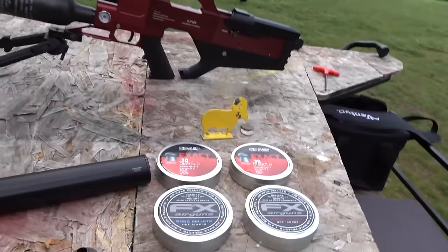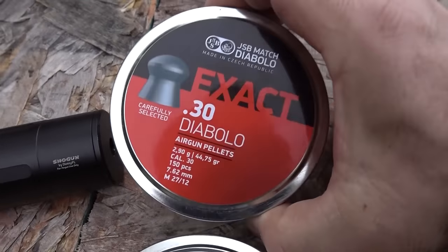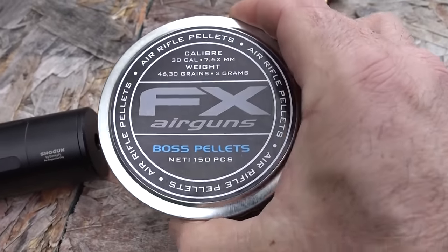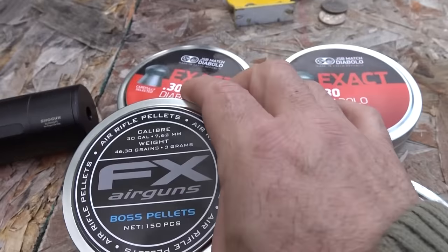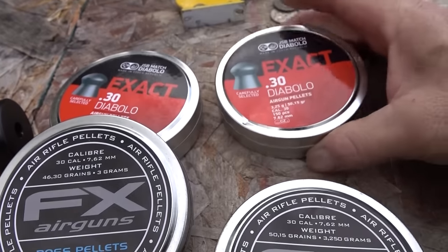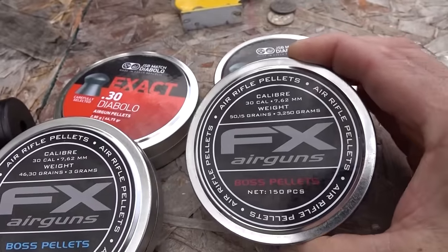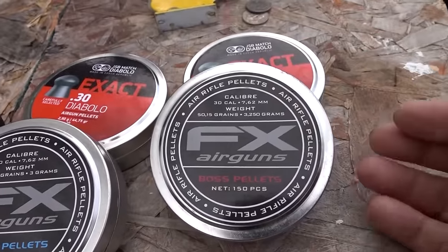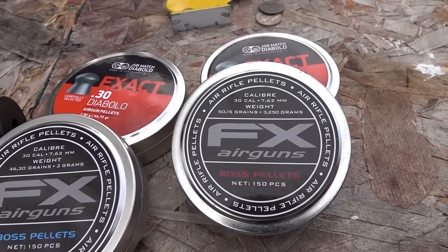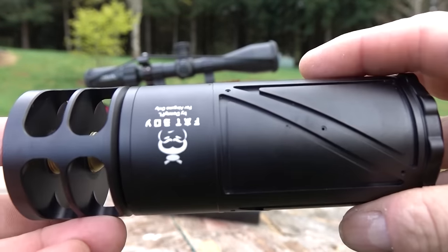There are basically two main .30 caliber pellets: the 44.75-grain JSB, and also an FX version which happens to be 46 grains. Then we've got the 50-grain, which is 50.15 grains, and their FX counterpart. FX pellets are like select JSB - they are made by JSB anyway. These also happen to be 50.15 grains.